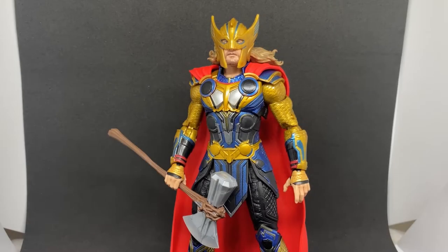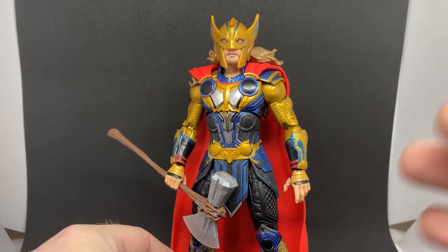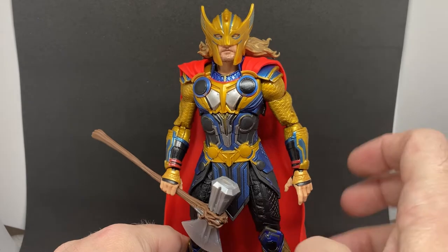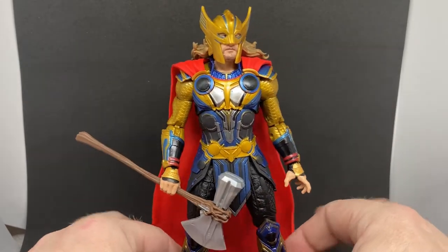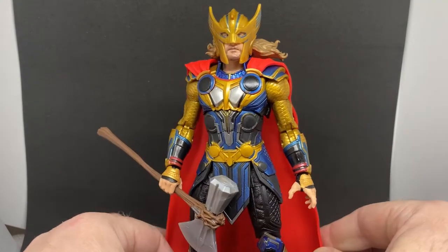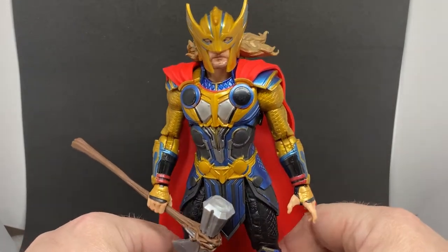Rounding out the wave before we get to the builder figure, we have Thor in his super duper colorful awesome outfit. I love this figure, I really do. I'm a big fan of the golds and the blues — they really contrast against the red cape. Unfortunately it's that sort of weird orange color that Hasbro go for with their plastic.